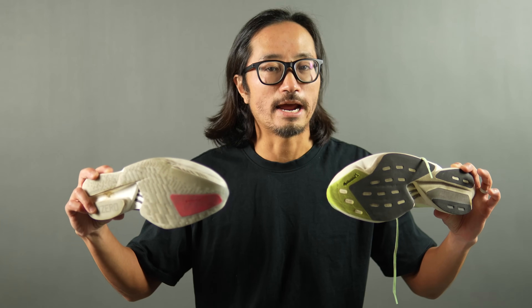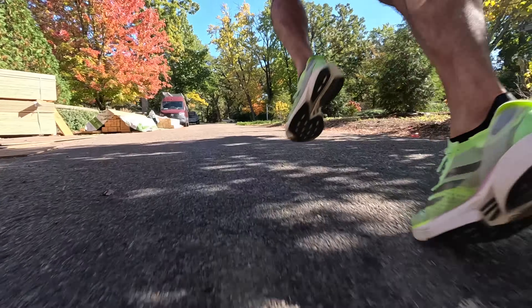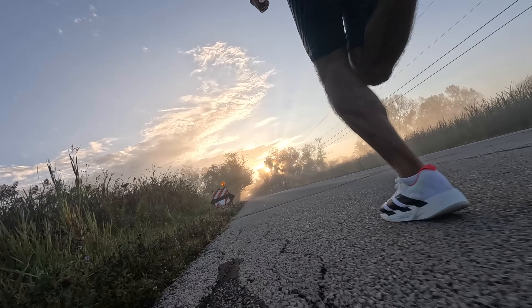There are some changes to the geometry of the shoe that make for improvements. The first is that they've made the Adios Pro 4 a little bit narrower at the front of the shoe. We've seen a trend in the last year where every shoe seems to be getting wider for stability without adding stability elements, and that's even infiltrated some race products on the market today. In this year's version they've narrowed it a little bit — it's still really wide at the base under your pinky toe — but then it flares in more aggressively, making the shoe narrower as you're toeing off, which makes the shoe feel a little bit more nimble.